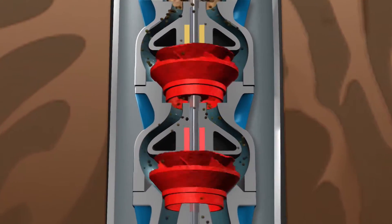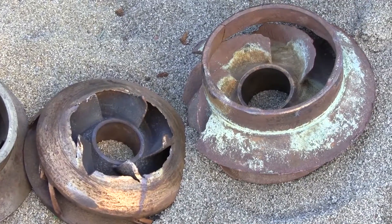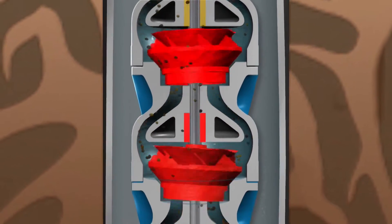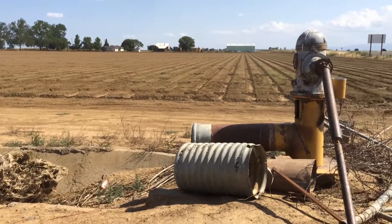Without a separator, sandy water creates a host of potential problems. Worn and damaged pumps are not only expensive to repair or replace, but they're less efficient, causing unnecessary increases in energy consumption. And a damaged pump is more prone to breakdown, leading to unwanted downtime and potential crop loss.